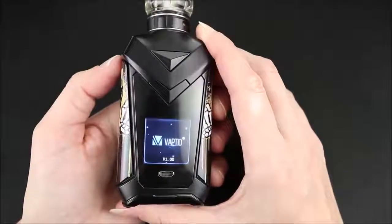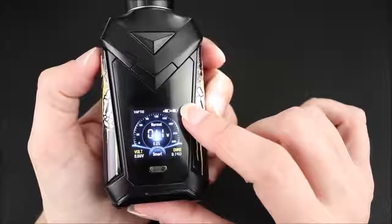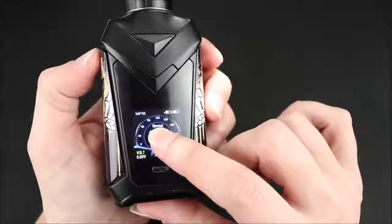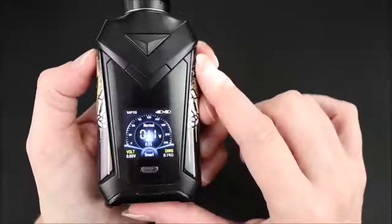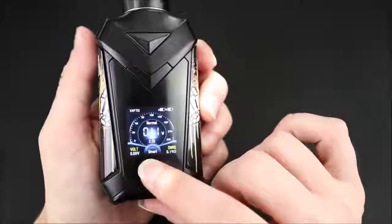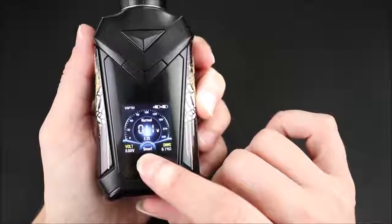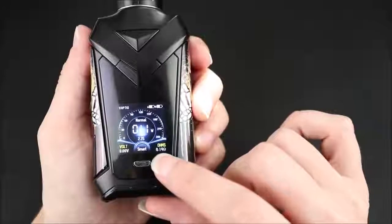Five clicks turns it on and five clicks turns it off. On the screen you can see battery life indicators for each battery. It says 'normal' — that has to do with vape strength, which I'll show in a second. I'm currently in wattage mode. There's a puff timer, and over here is 'smart' — that's the mode I'm in, which is smart wattage recognition. Down here is resistance.